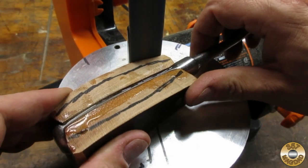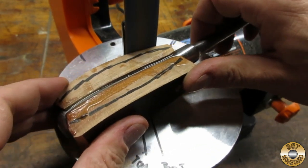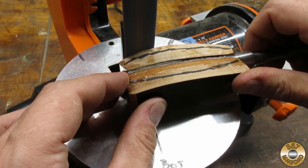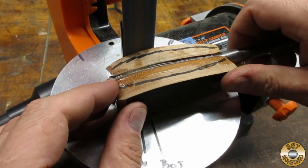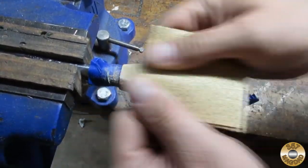The 40-grit Harbor Freight belt did a great job roughing out the handle shape. This was also the first time I had attached the dust collection system to my shop vac — it worked pretty well. Once I had the handle roughly shaped, I switched to hand sanding with the grain.